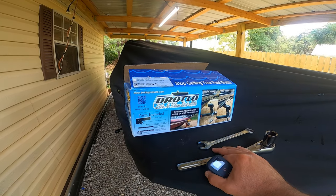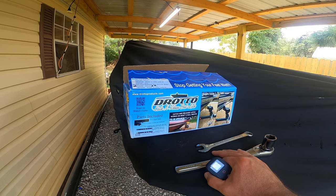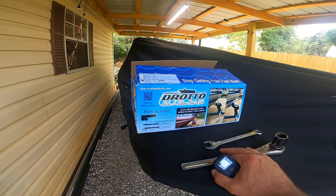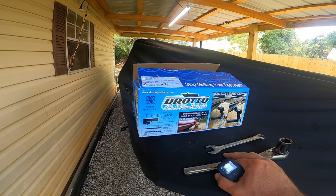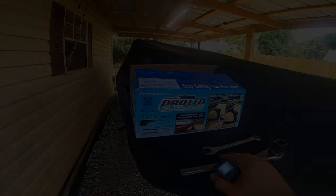I ordered this boat latch directly from Drotto. It was a very quick process — I think it was shipped within a day, and within two days my boat latch showed up on the front door of my porch. No issues with shipping, got it right on time. Great customer service from Drotto, really appreciate that when you make an investment.